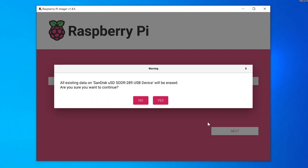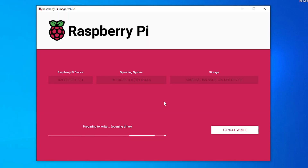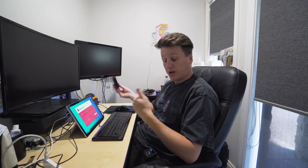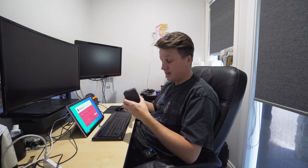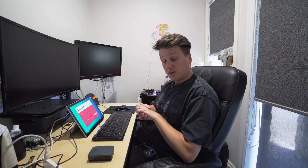So just be very careful — maybe pull all your external media out and make sure you've got just the one SD card there. All existing data is going to be erased. Are we sure we want to continue? We'll hit yes on that. What it's basically going to do is write to the drive — you'll see it writing now, then it's going to verify, and when it's done it'll eject the drive and tell us it's ready to go. It does have to download that gig, so depending on your internet and the speed of your SD card, this could take five to ten minutes or longer.